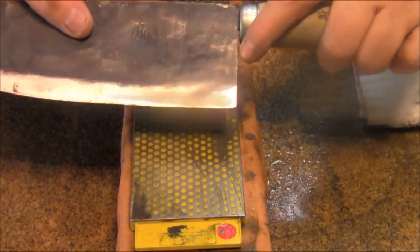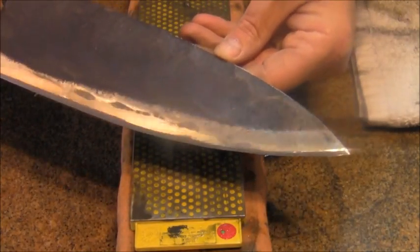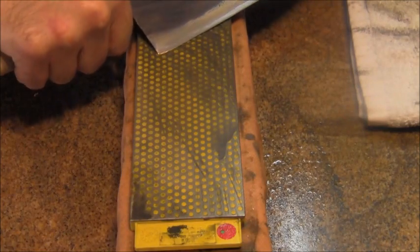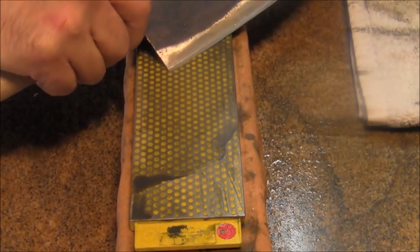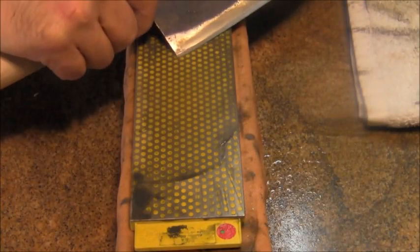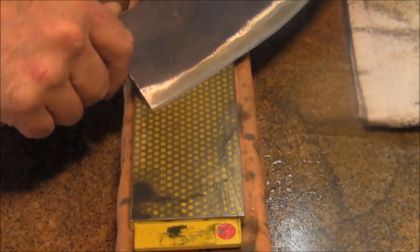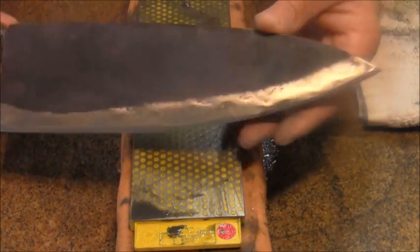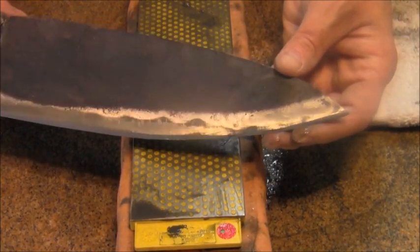I'm done with the 600 grit. There's a fine wire edge now, and the edge is becoming more pronounced and more polished. I need to take that wire edge off the back of the knife at a very high degree — it's going to create a micro bevel — a few strokes, and then I'll remove the burr with a piece of 2x4. Running it across the 2x4 leaves me a nice hard edge. We're not quite ready to shave with it yet — moving on to 1200.